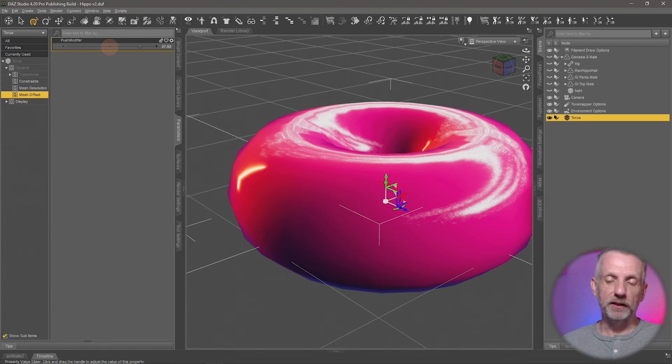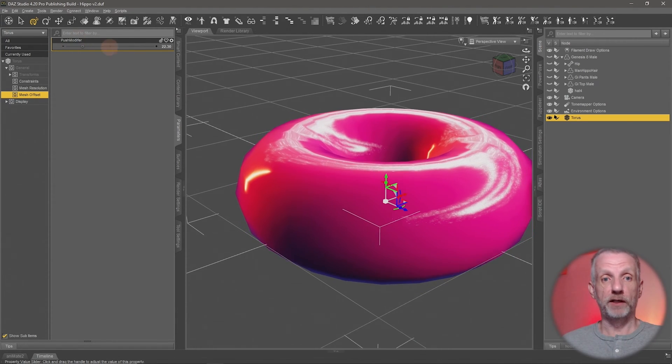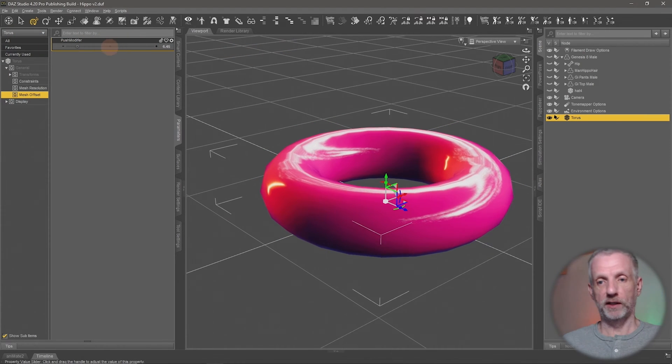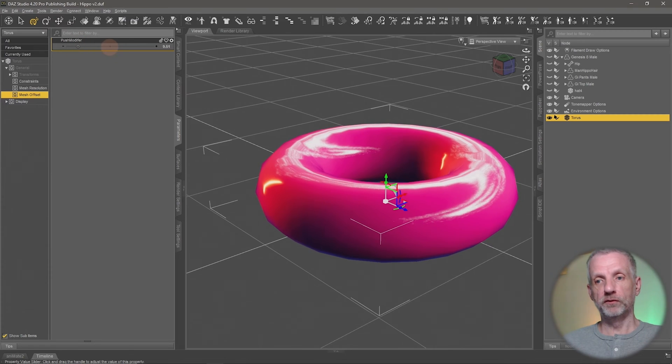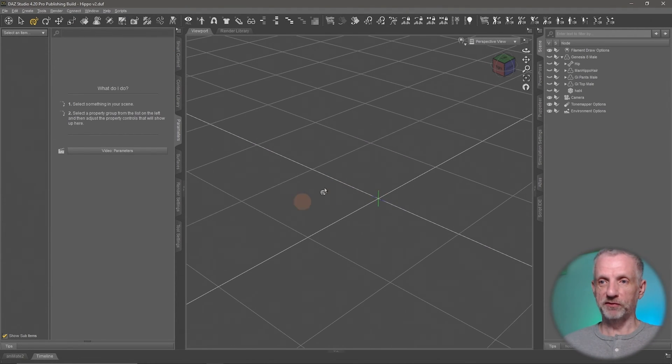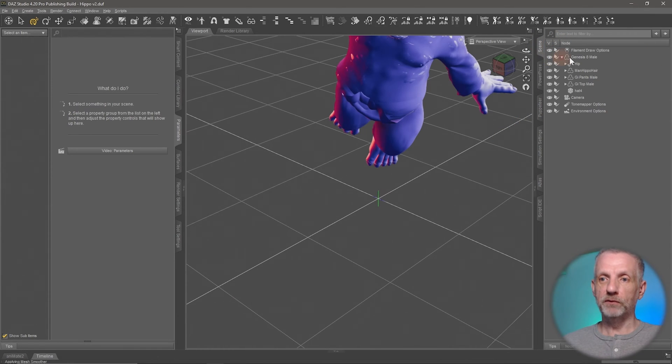As you make it larger, the surface normals are being pushed out, and if you make it smaller they'll contract. So one direction expands and the other contracts — that can lead to very interesting effects. Let me delete my delicious donut here — raspberry flavor — and show you a figure where I had this problem recently.